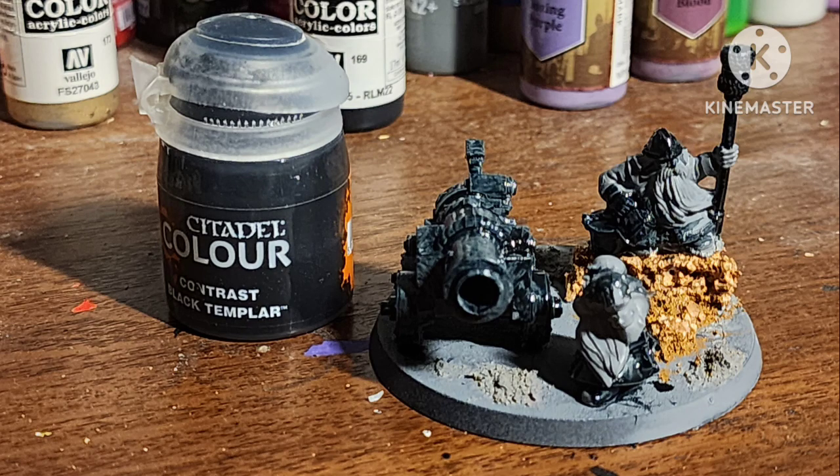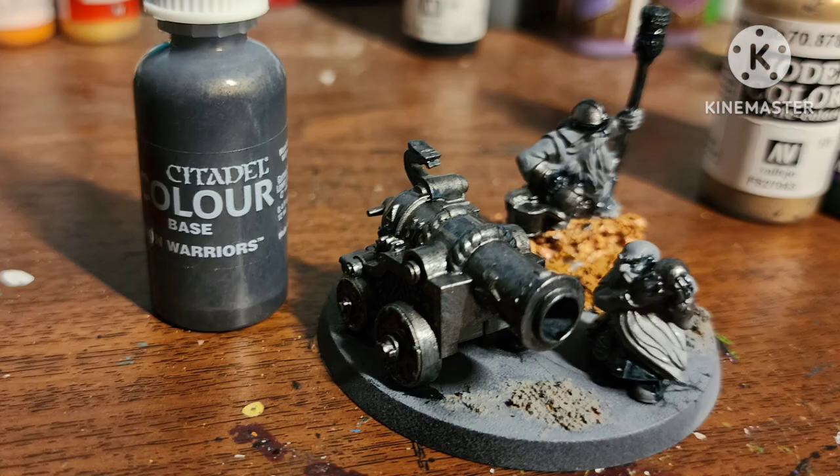Today I'll be showing you how I painted this retro tiny dwarf cannon for Warhammer. After a primer of gray, I quickly painted all the metallic areas with a black contrast, then went over all the silver areas with Iron Warrior by Citadel.